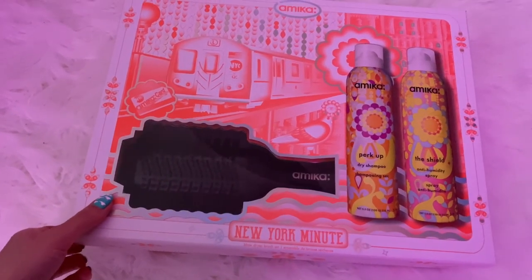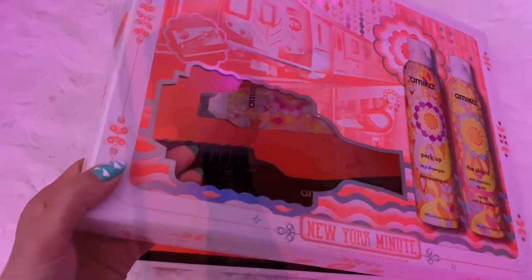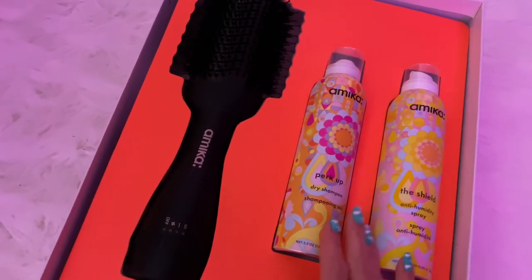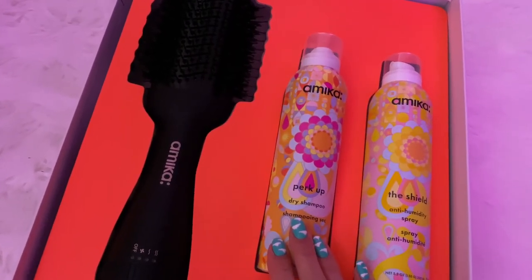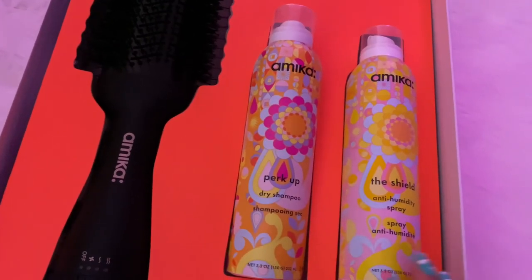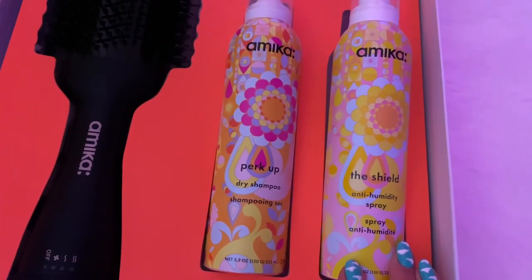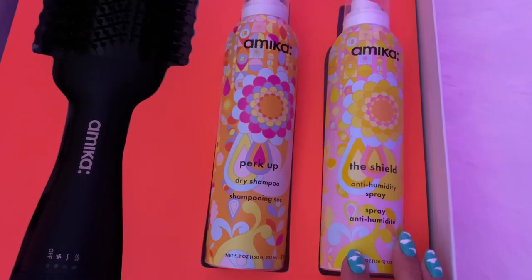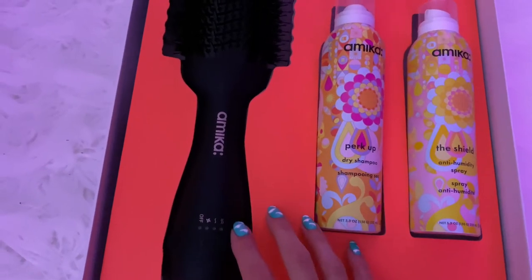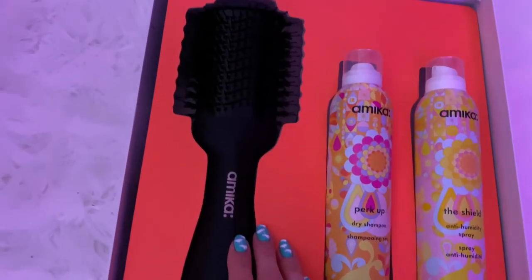Christmas came early this year — I've been dying to try one of these brushes to see if it made blow drying easier and if it was actually any good. They've been sold out for quite a while, and I was so surprised when I saw this holiday box at the hair store. I'm so glad I waited because I also wanted to try this anti-humidity spray. This is going to be a first impressions on the Amika blow dryer brush.